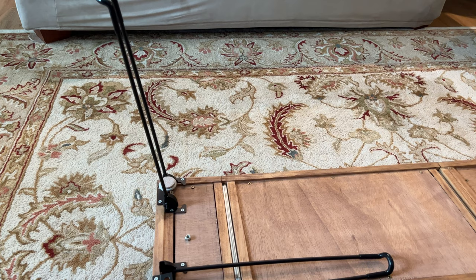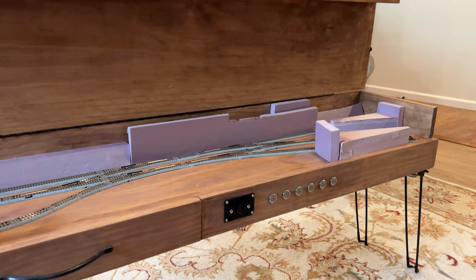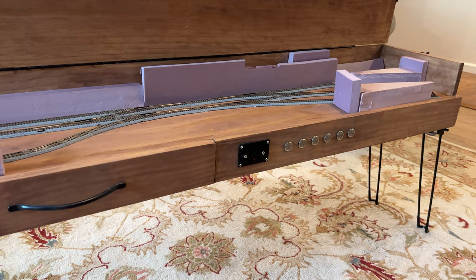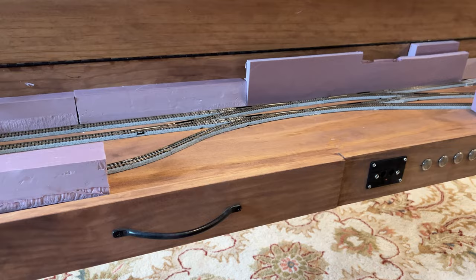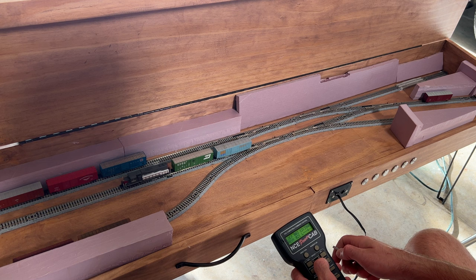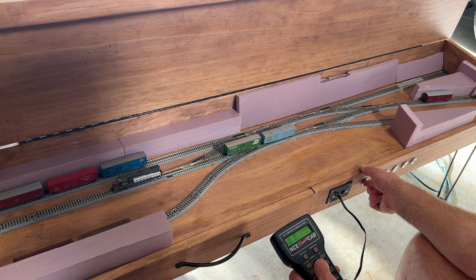Here's a look at the layout with the legs extended and set up. It's not the sturdiest of tables, especially because it's only a foot wide, so the legs are pretty close together and it does shake a little if you move it. You do have to be careful not to knock cars off the track if you bump it hard, but for normal operation it isn't too bad — I haven't had much trouble with cars constantly falling off.